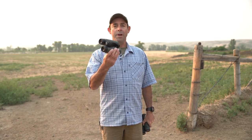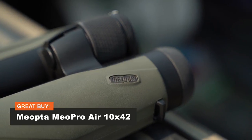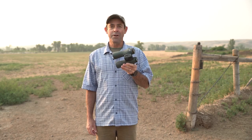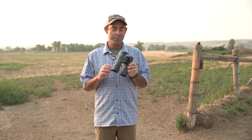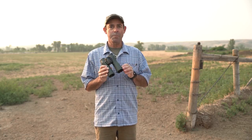Meopta for a thousand dollars has its Meo Pro Air. This is a 10x42 and it does everything you want a binocular to do — it's bright, it's durable, and it's priced right. We award the Editor's Choice to the top scoring binocular in each category, and for the binoculars the Swarovski NL Pure was the head of the class by far.